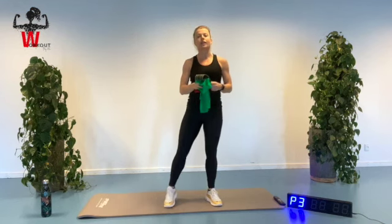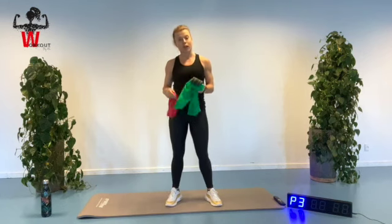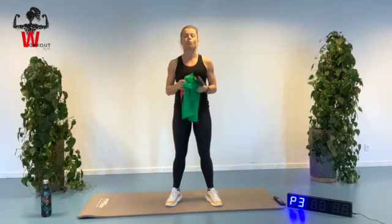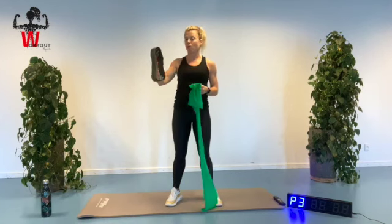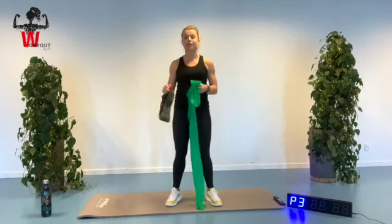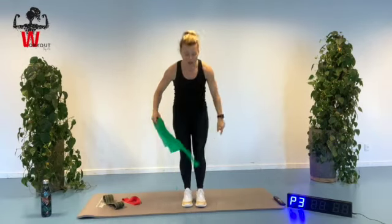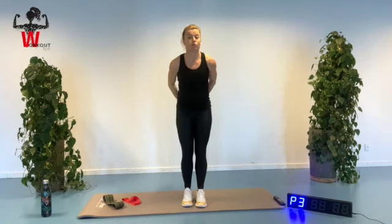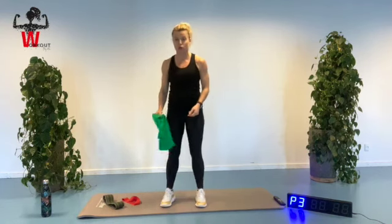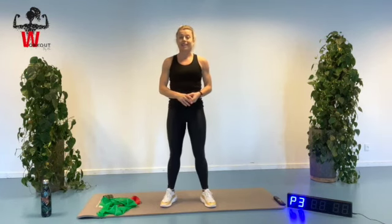Today's session you will need an exercise mat and you will need some kind of exercise band. You can of course do some of the exercises without as well. Maybe you have one like this, maybe you have a little more tight exercise band like this, or maybe you have one of these. If you have one of these, we will be needing it to make a knot just above our knees to do some exercises with that. So choose whatever you have at home.